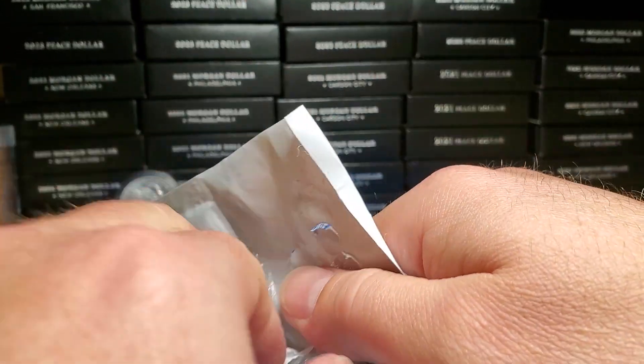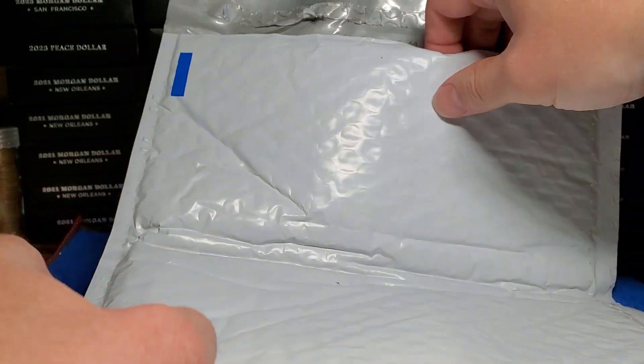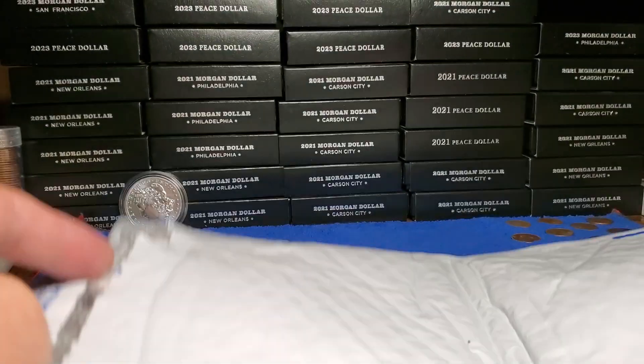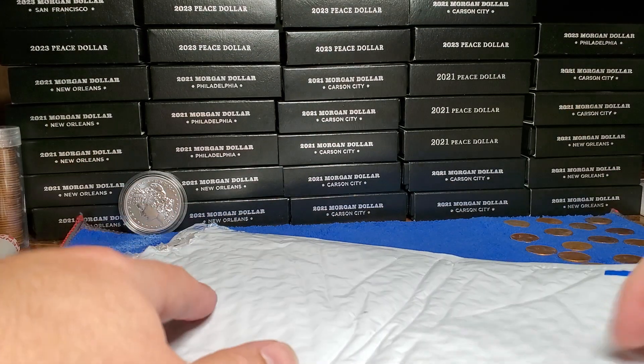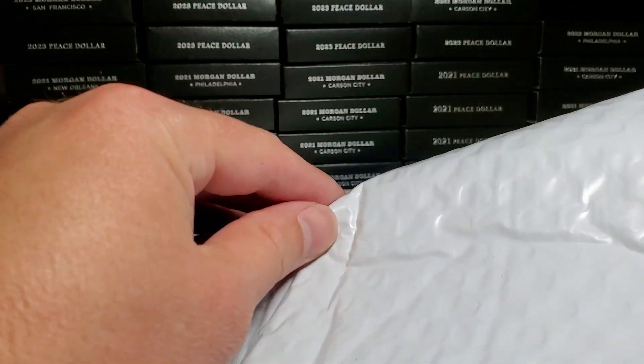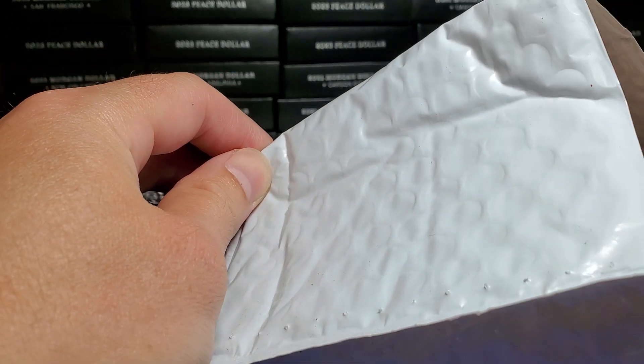Oh man, this is one of those. There we go. Alright, what could it be? What's inside? What is it?